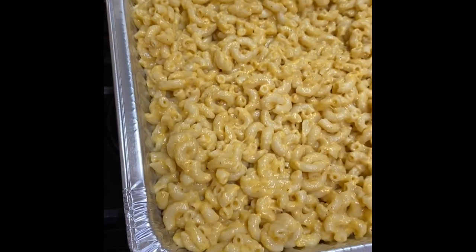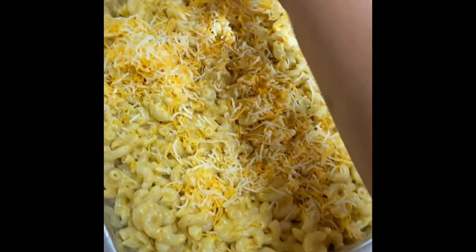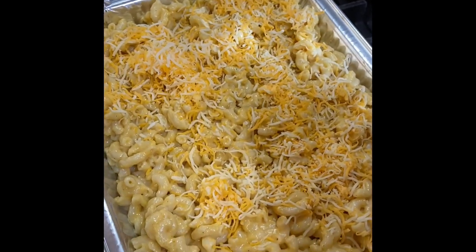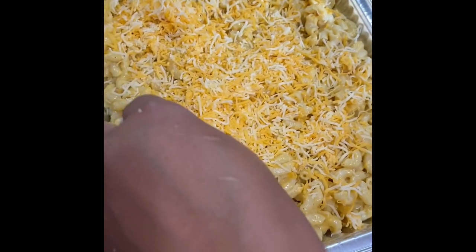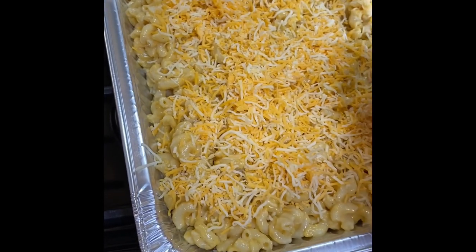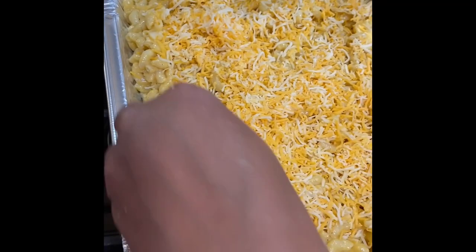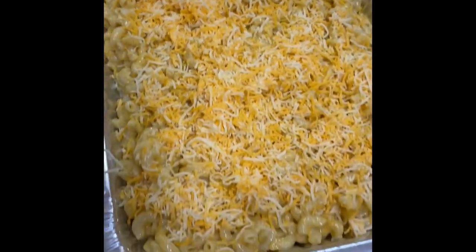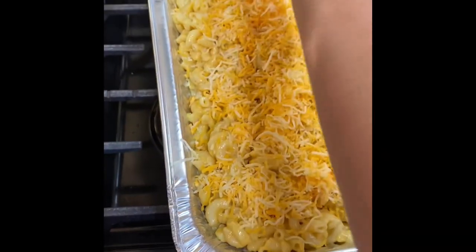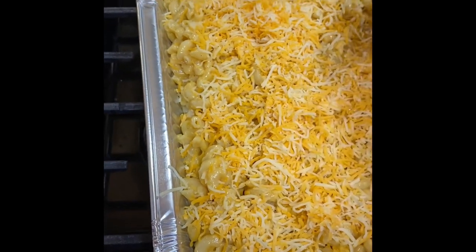Now my mom is going to add a little more cheese on the top, and then she's going to put it to bake in the oven. She's going to put it in the oven to bake at 350 for 20 minutes.